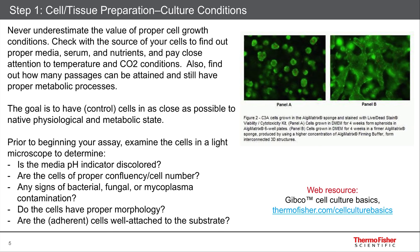First off, you want healthy cells. Never underestimate the value of the cells that you're imaging at the very beginning. So let's say you're culturing cells — you want to take a look at those on a transmitted light microscope to make sure that they have the right morphology, that there's no contamination, that their confluency is good. For many assays, you want perhaps 30% to 60% confluency on a cover slip.